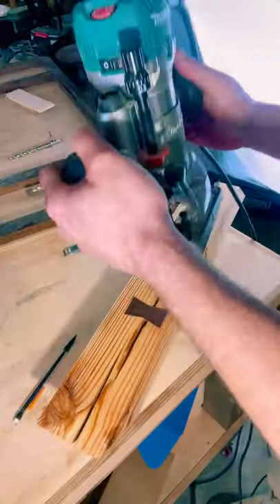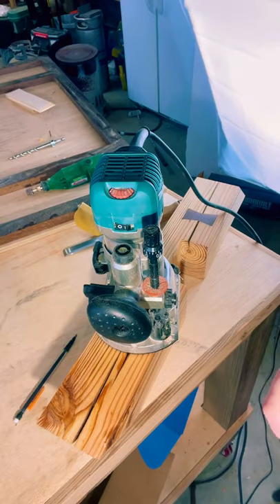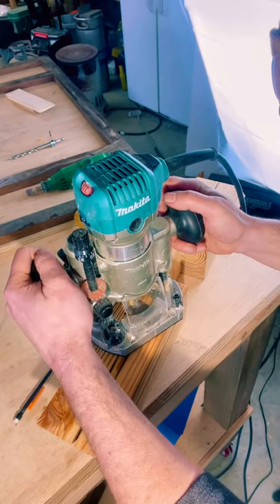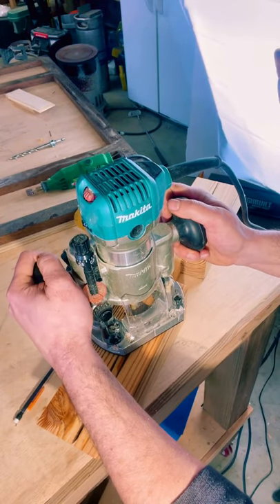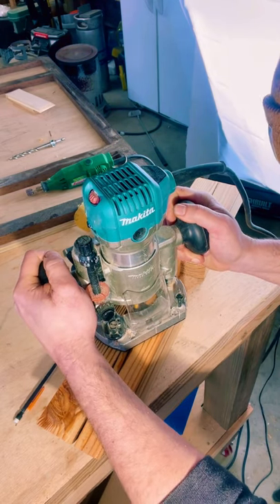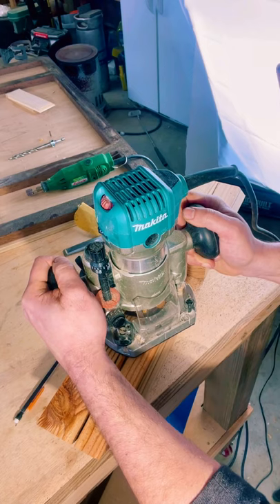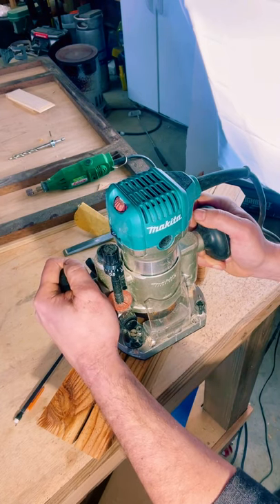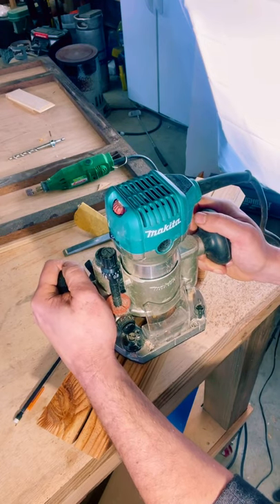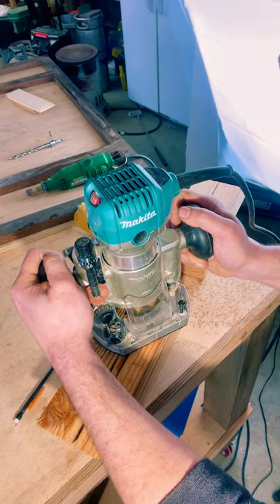Now we need to remove some of the center of this inlay. I'm going to use a palm router with a quarter-inch straight bit to remove some of the excess material from the center. It will just cut down on the chisel work that we'll have to do here in a bit. When using your palm router, make sure not to go all the way to the edge — you want that sharp chiseled finish around the edges. We're just removing the middle part to make it a little bit easier on us.